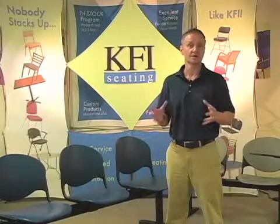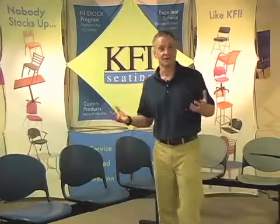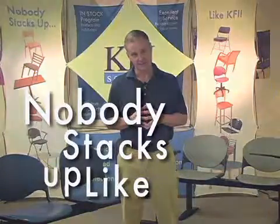All of these products are in stock so they usually ship out in about three days. We know you have a lot of options when you're buying furniture and we appreciate any opportunity to meet your needs for service, selection, and value. Nobody stacks up like KFI.